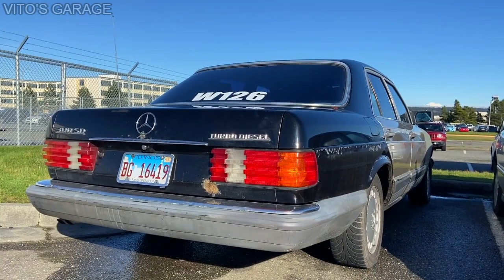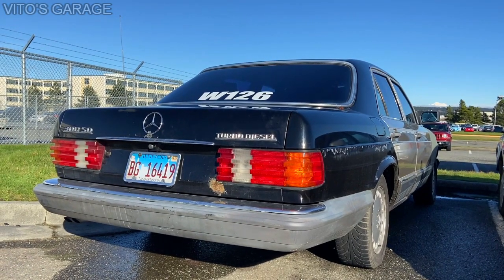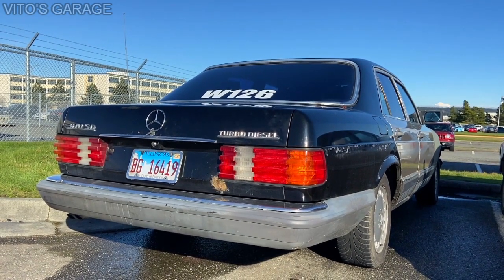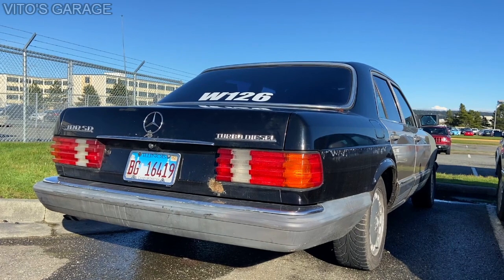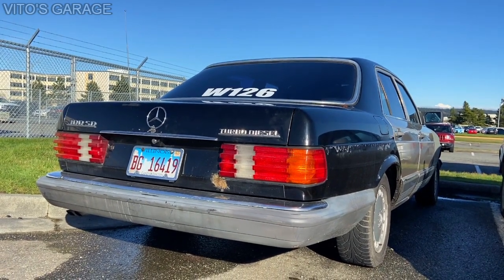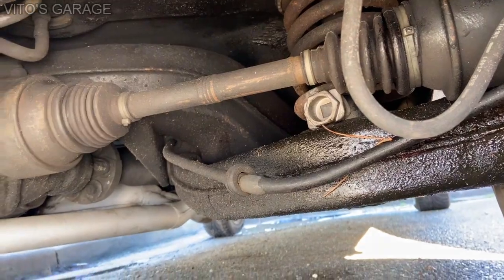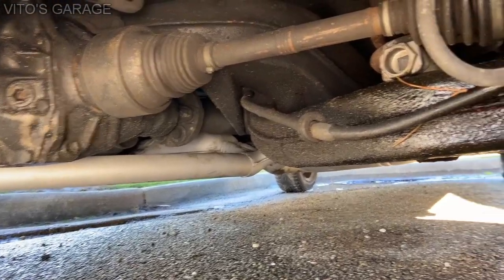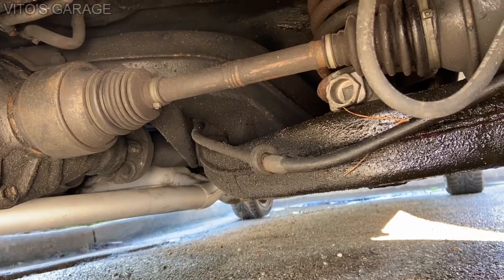I rebuilt the axles on this W126 like two years ago, and I'm about to show you the condition of the axle boots just so you have an idea. You can also check out the description — there are going to be links to videos on how to remove the axles and things like that. Here are the axle boots — this one and that one. I changed them two years ago, and they look great, no issues at all. I'm really happy, and like I said, it was a really simple, easy job.